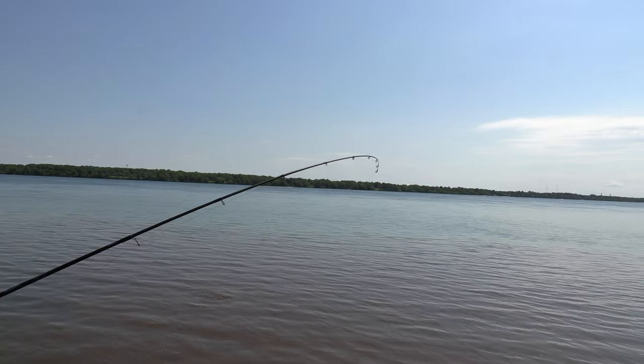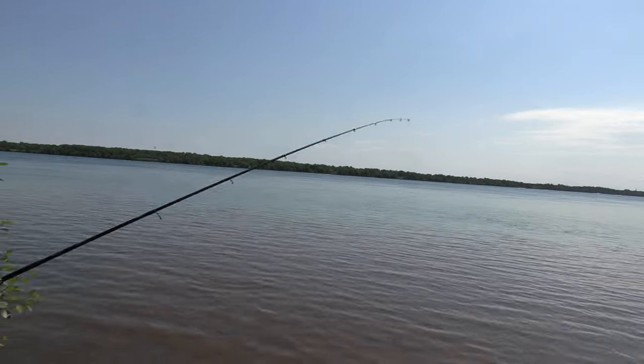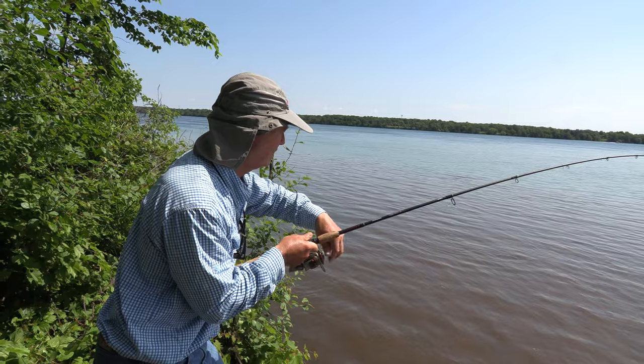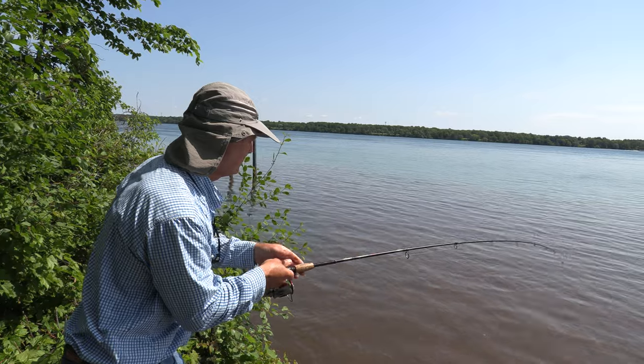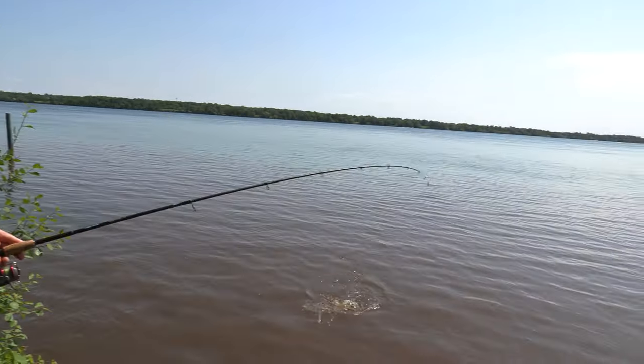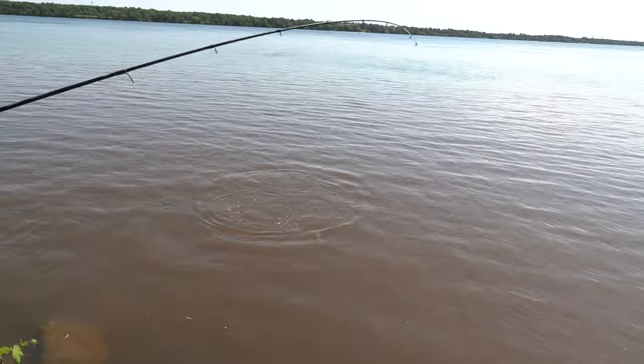This time I didn't need to check it because he bit. It doesn't feel huge though, but I've got to be careful. You don't want to muscle these fish — you've got to take your time. It's a nice carp. Decent sized carp right there.